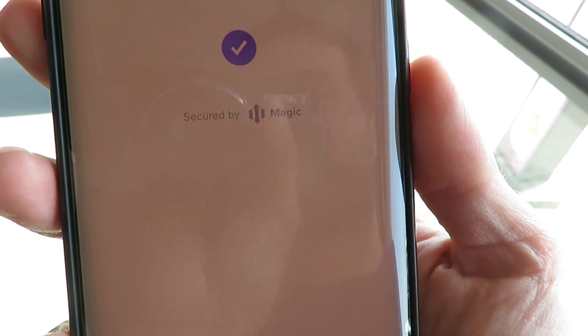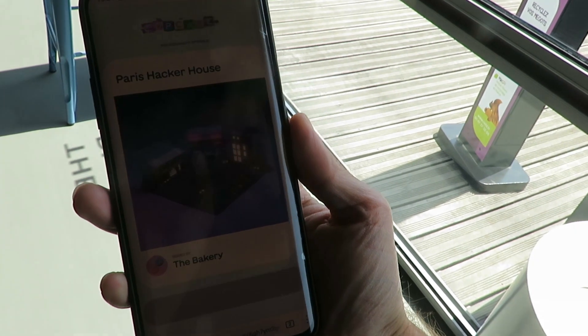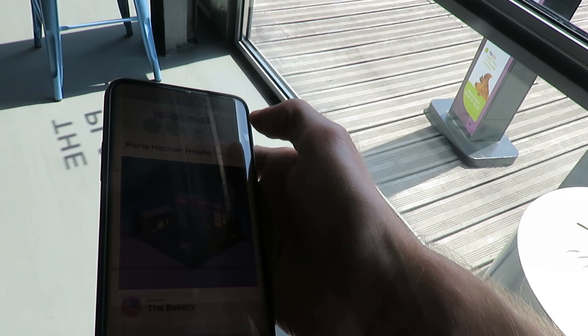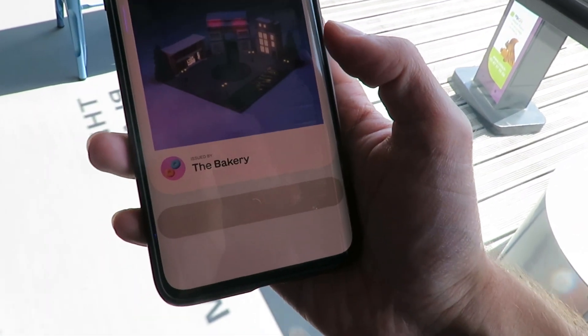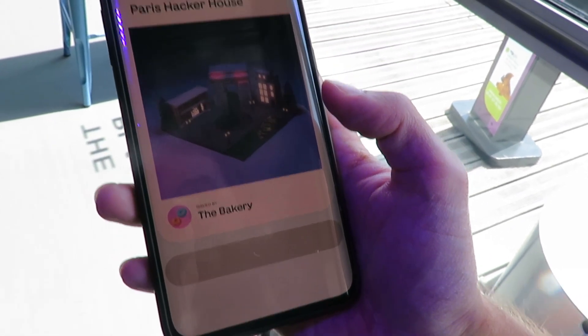Then it sends me a number per text message. So it's 471178. I put that in and then it says confirmed. And then hopefully it will bring me to this page where it loads one more time. I'll put the brightness up a bit and then after some more loading, hopefully...